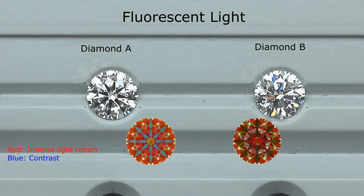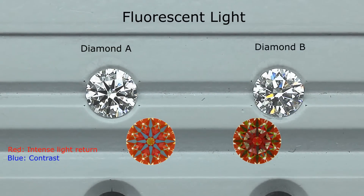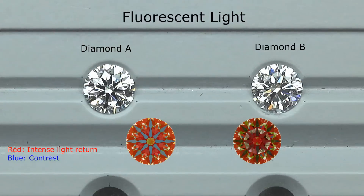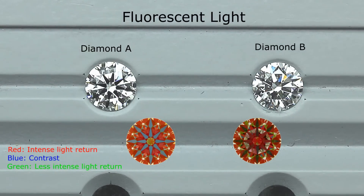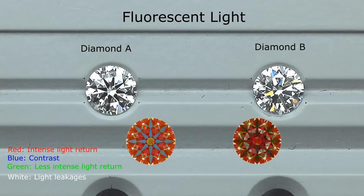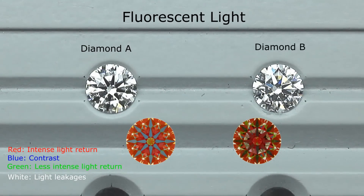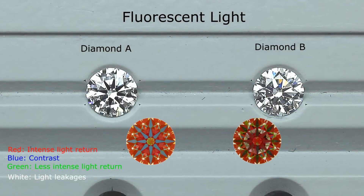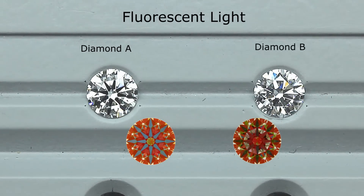Under fluorescent lighting, that contrast becomes the eight distinct black arrows, creating a very nice pattern in the diamond. In direct lighting, those blue contrast areas become fire — the colorful sparkles you'll see later. Green represents a weaker light return, and white represents light leakage passing through the diamond. Diamond A has a super ideal cut light performance: great red, good blue contrast, and very minimal green and white.